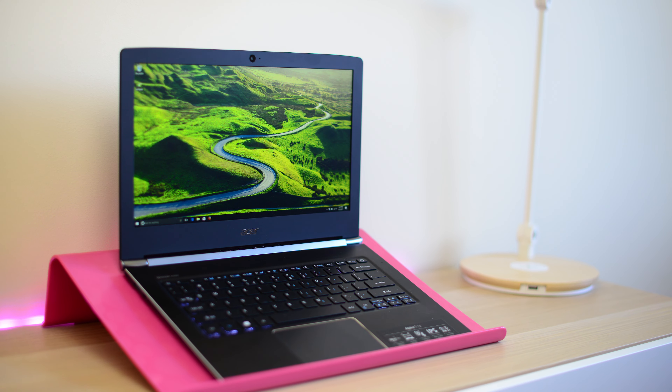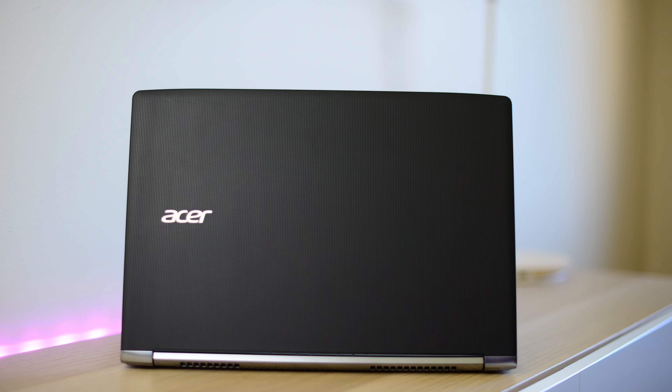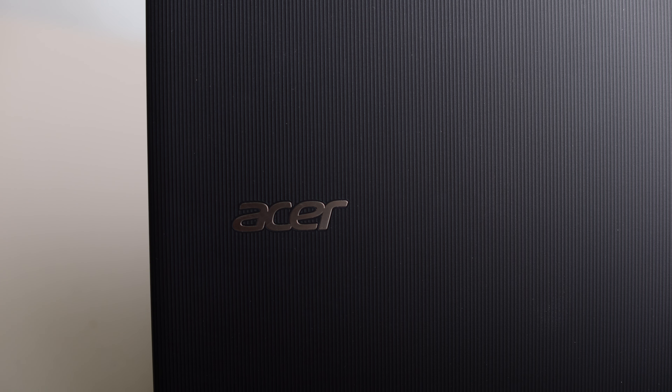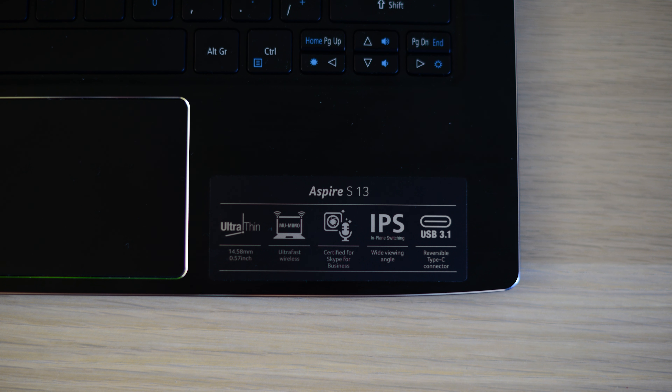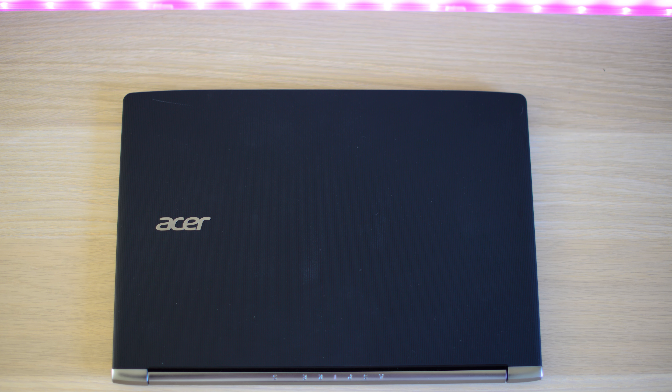The design is beautiful — elegant, classy, sophisticated. The top lid has a ribbed textured finish, which is very unique. You can get it in black and white; I like the white one but I have the black one here. Open it up and you can see on the palm rest and deck you have chamfered aluminium alloy, with beveled edges around the palm rest and also around the trackpad.